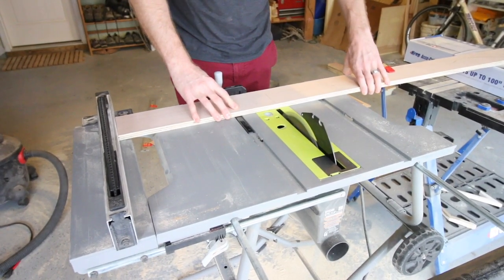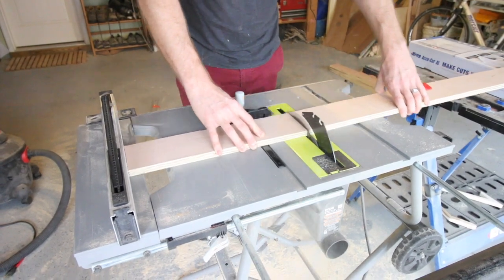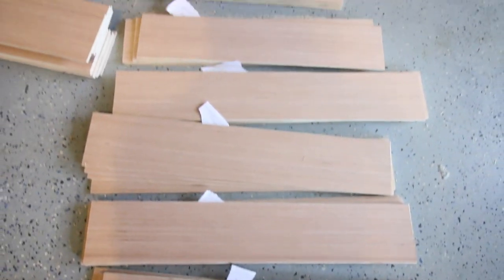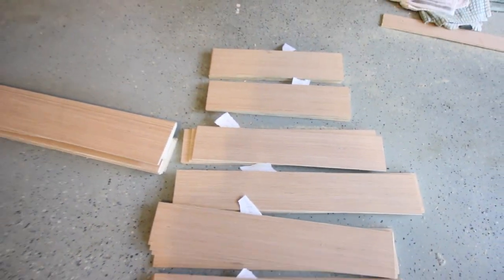You could use actual molding to do this project, but that was going to add up since we had to do eight doors. So instead we purchased quarter inch plywood and cut it into four inch wide strips.